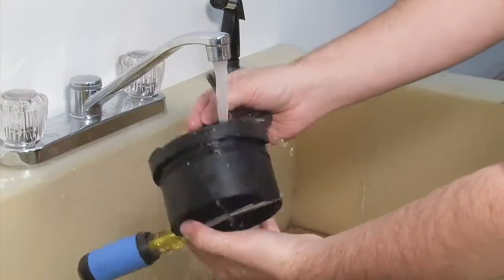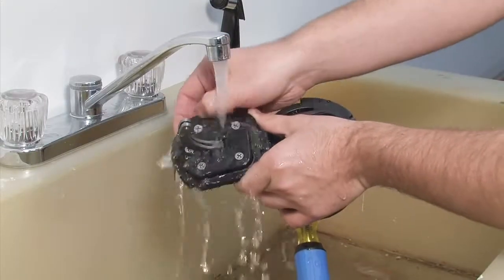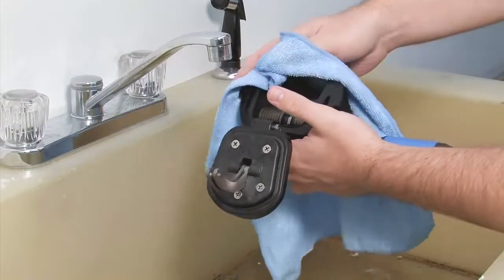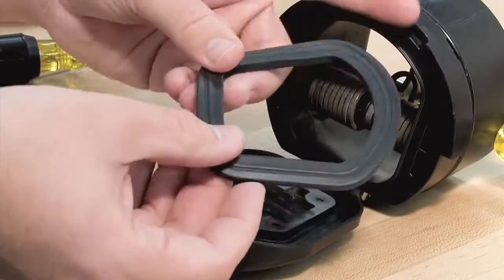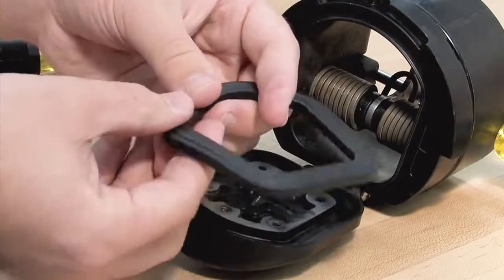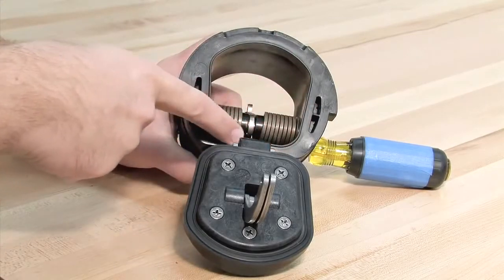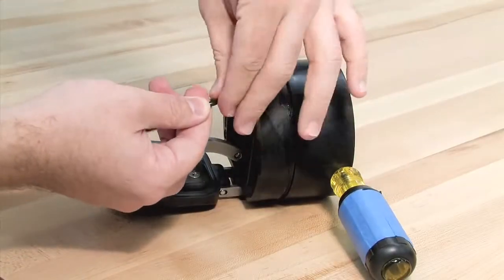Begin your inspection by cleaning the check with water to remove any dirt or debris. Once clean, thoroughly dry the unit before proceeding with the inspection. Damage or deeply embedded debris may be invisible to the naked eye and can only be detected by close examination and touch. Closely inspect all parts of the check, including the check body, the check clapper and sealing surface, and the O-ring and O-ring groove.